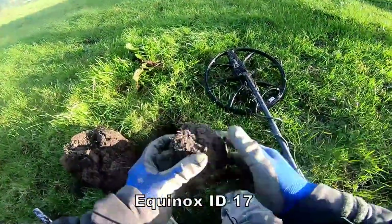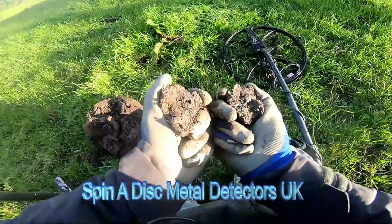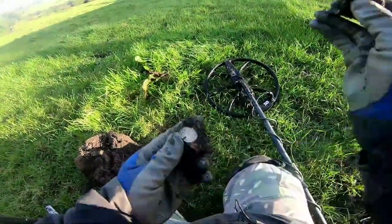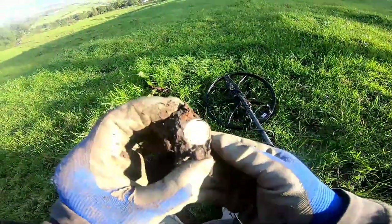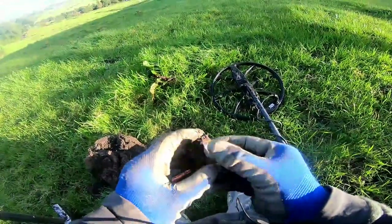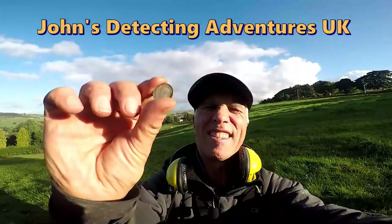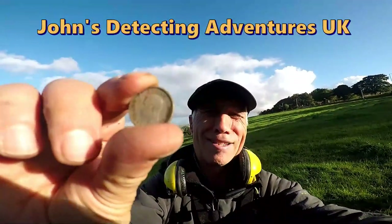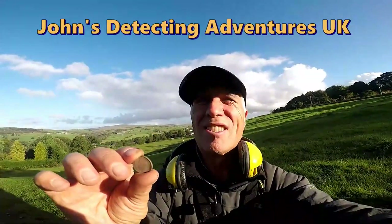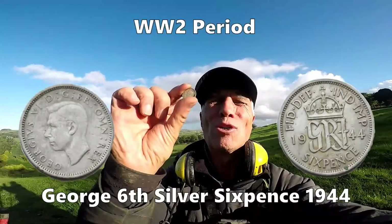We've got 17 again, then it read eight — I think we've got silver. Yeah, look at that — silver! Absolutely brilliantly done. Sixpence — a silver sixpence of George the Sixth. You can't beat silver. I think we're looking at 1944 — smack in the middle of the Second World War. Brilliant, absolutely brilliant — that's another silver match to the dust!